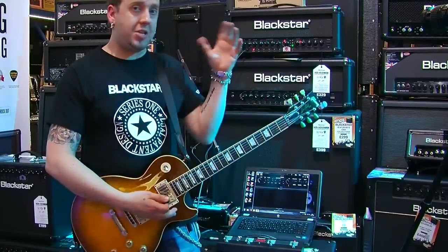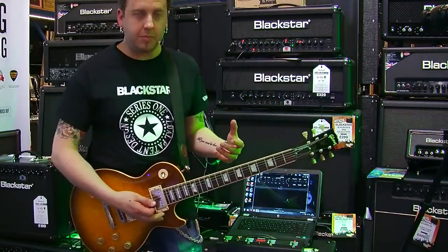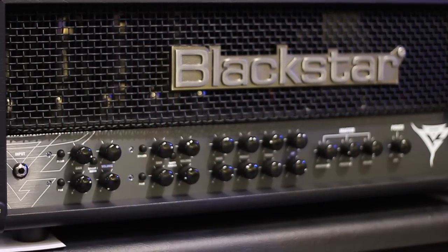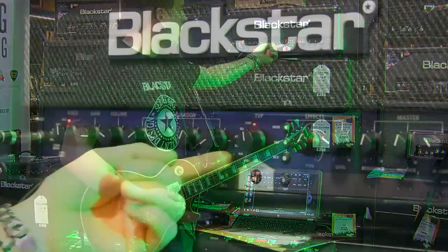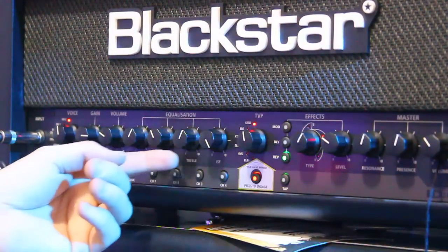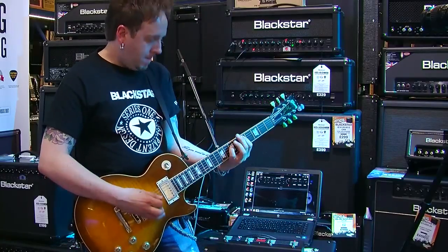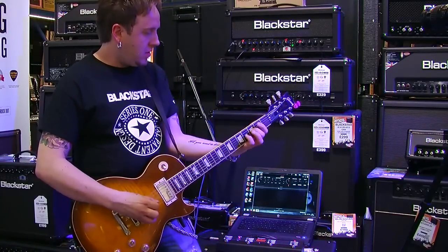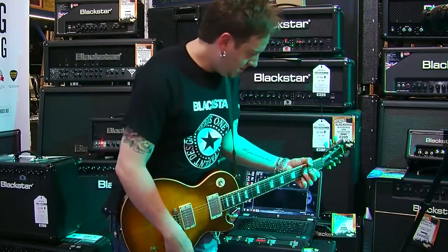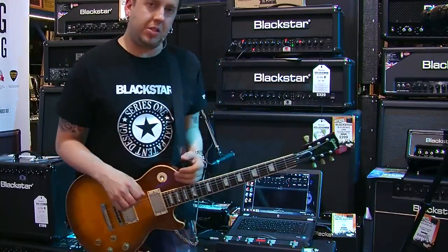And lastly, OD2 — you can really shape that how you like. Normally I like to go for a British metal kind of vibe. KT88s — a huge valve with loads of headroom. We use it on our Series 1 200 head as well as our Gus G head sitting behind us — who plays with Ozzy. We're going to go for a metal British tone. ISF British, KT88s, a little less on the scooped mid, a little less on the bass, maybe boost the treble a touch. That's really cool — it gives you that kind of essence of something British full of steel.